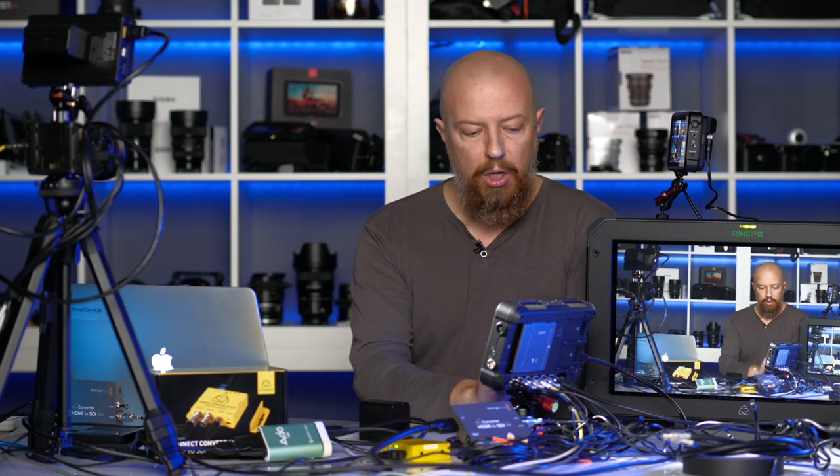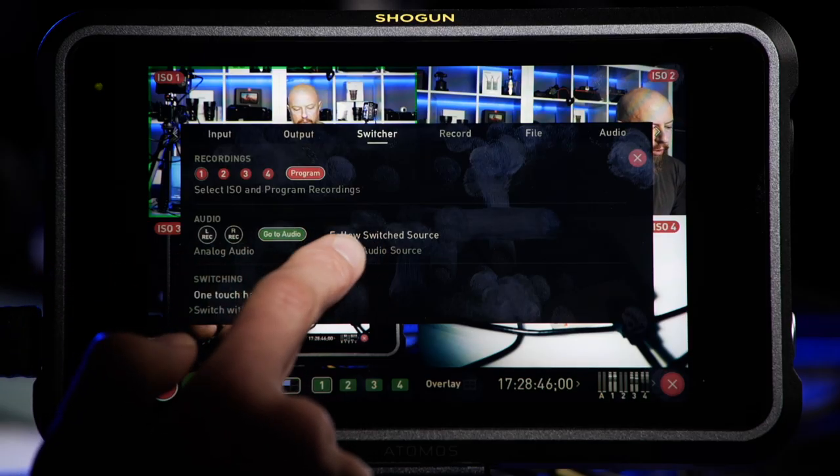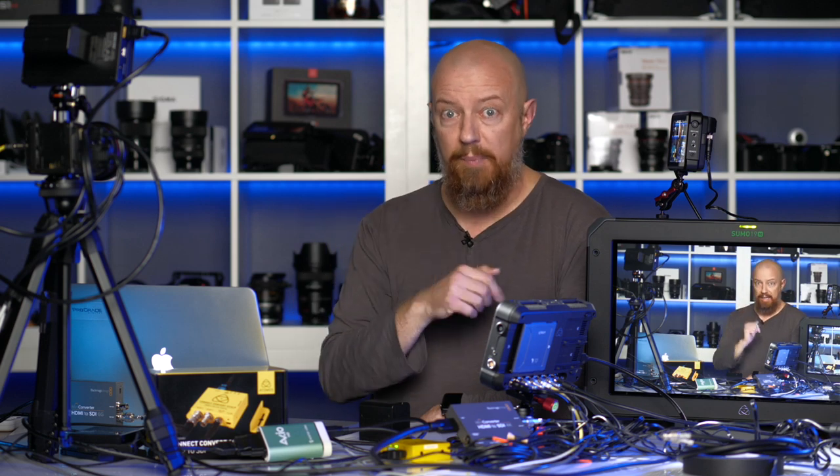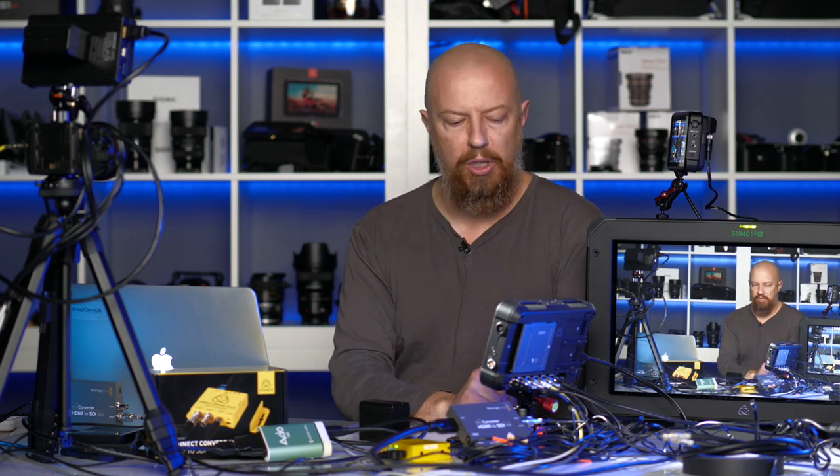You can choose to use the analog audio input if you're using an external mixer. Over here, you can choose to have the audio follow the switched source, meaning as I switch from camera to camera the audio switches with it — which is useful if each camera has its own mic. In my case, my mic is in camera one only, so I don't have it follow the switch. Instead I choose which input to use. I'll say use channel one. Once recording starts, that audio selection cannot be changed mid-show — that's a small limitation.